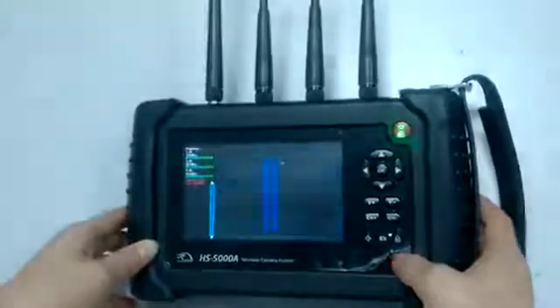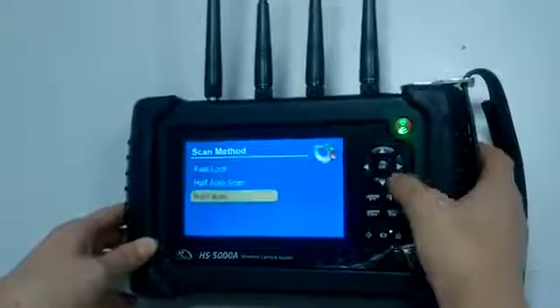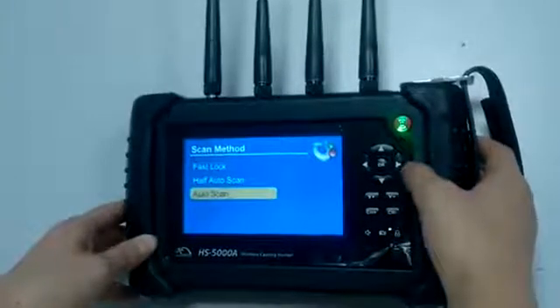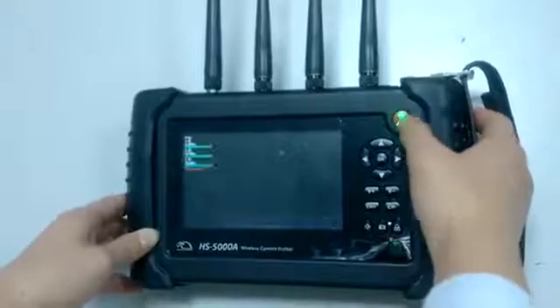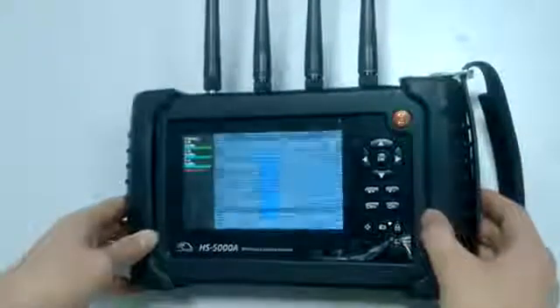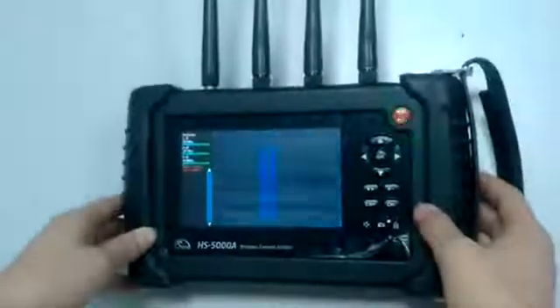That is the second working mode — half-channel scanning. And the third one is the smartest one: auto scanning. It will search and lock the wireless cameras automatically.